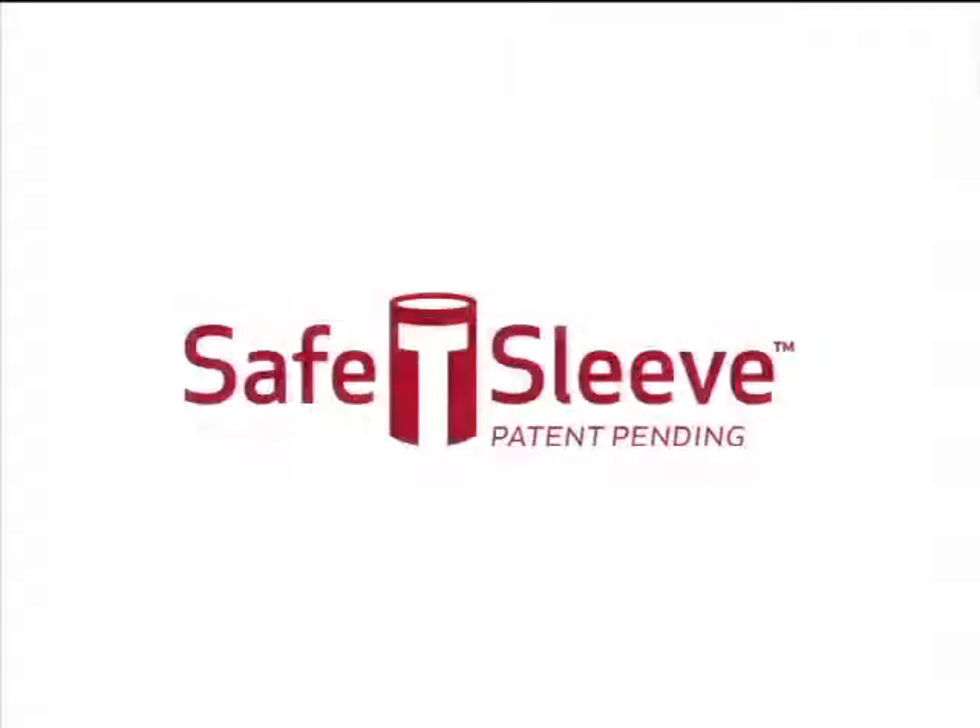Thank you for taking the time to view this instructional video. If you've not had a chance to try the Teba needle, ask one of our authorized dealers for a free sample. Thank you for joining us. Take care.